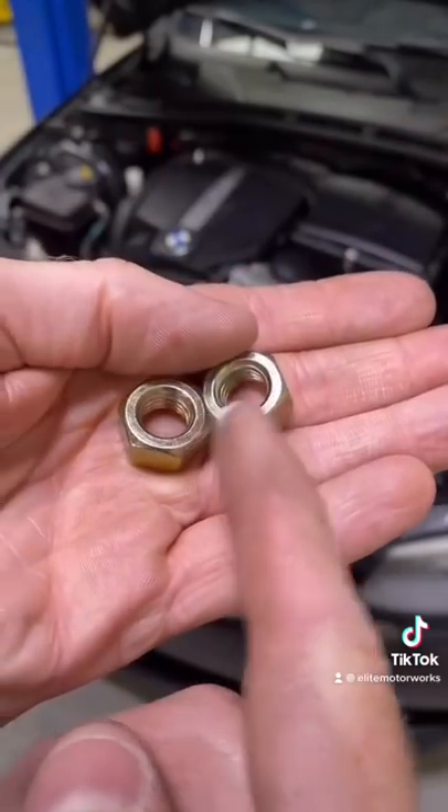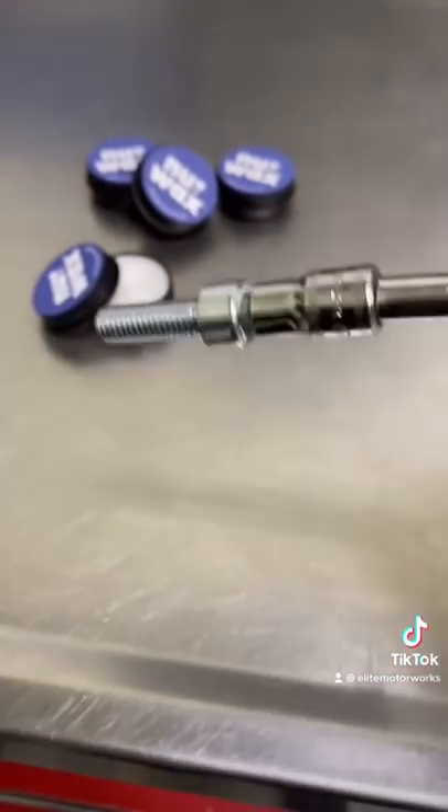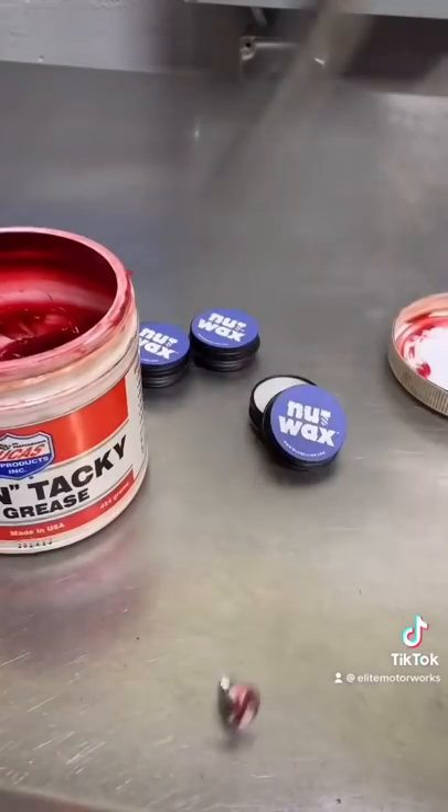Just apply the wax directly to your nuts and you're ready for a smooth install. Does it work on Allen's nuts? You betcha. It also works for flathead screws. Wow — grease won't even do that.